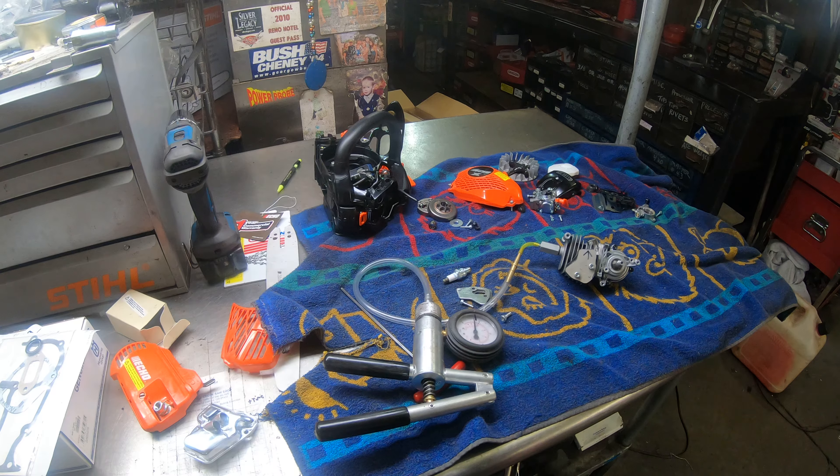I'm going to show you the proper way to pressure and vacuum test these while you have them down — this is a good idea to do. You don't want to have any leaks on that crankcase after you've had it down.